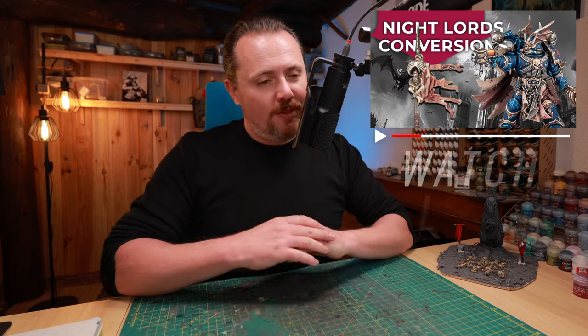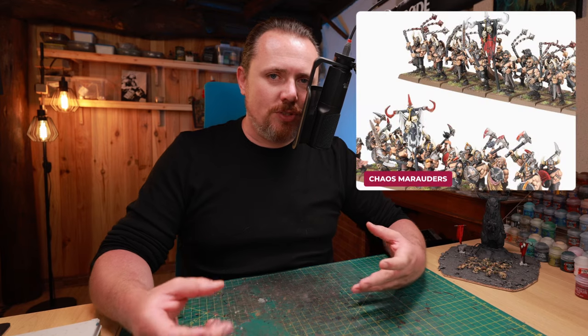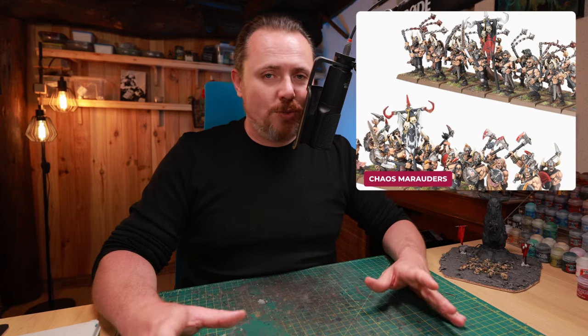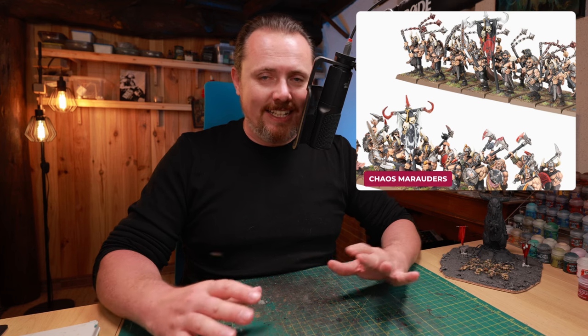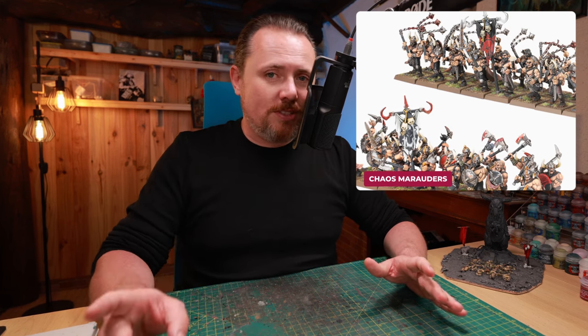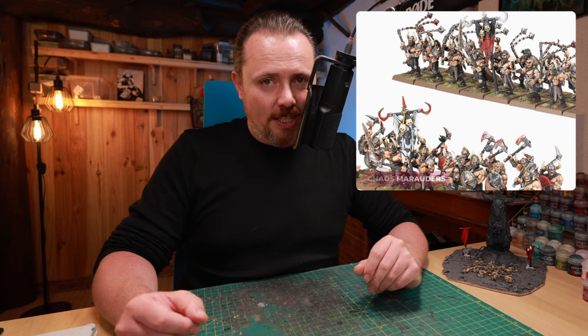I've got a video up with all kinds of Night Lords suggestions — bits, proxies, conversions, ideas, inspiration — and this box of Marauders, get it. I'm going to order two or three just to make sure I've got it, in case they ever take it out of production again, because this box wasn't available for quite some time on the Games Workshop website, as these guys don't function in Age of Sigmar.